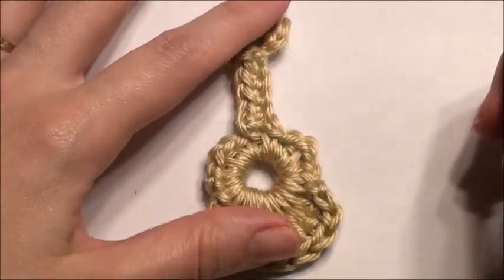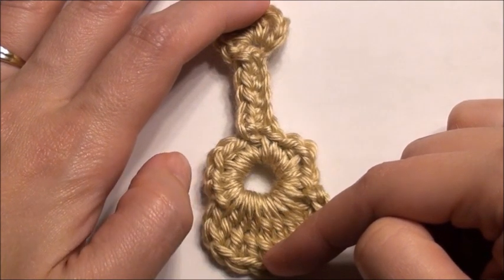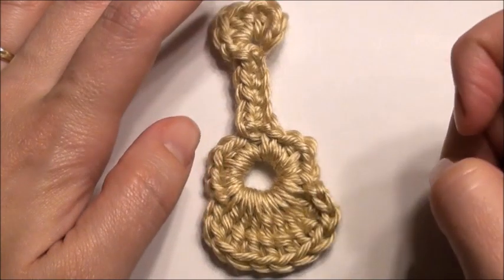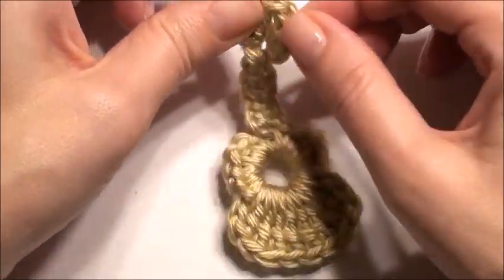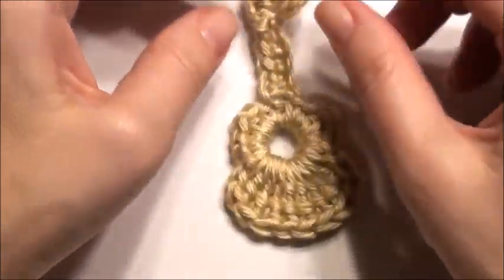Hi, I'm going to show you how to make this little mini guitar. It's three inches long. I did make it with a G hook. The pattern for this is listed down below in the description with the link. And if you want this to be smaller you can use a smaller hook like a D or an F. You can put a little pin on the back of this to use it as a guitar pin which you could sew it on. Okay, so let's get started.